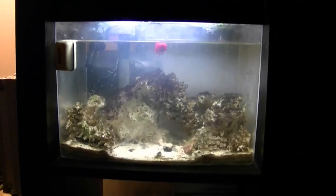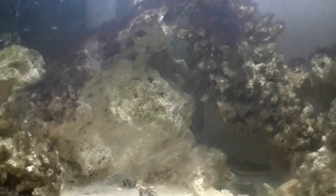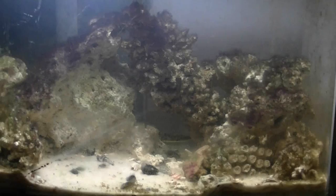Hey everyone, so this is my Eclipse three gallon system and I have a Newton here — there he is. I've had this guy for almost exactly two years now. I believe I got him at the end of January or early February 2011, so it's been about two years. He's been in the same tank the whole time.